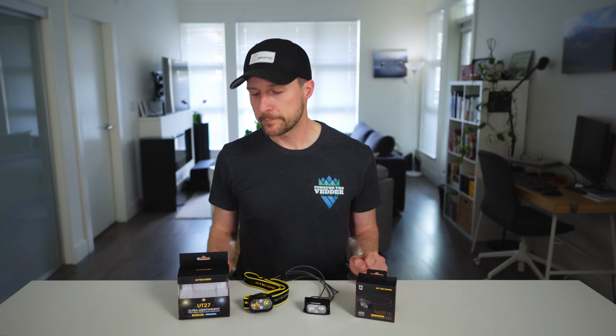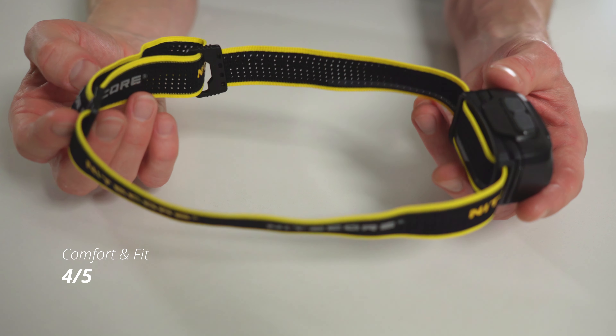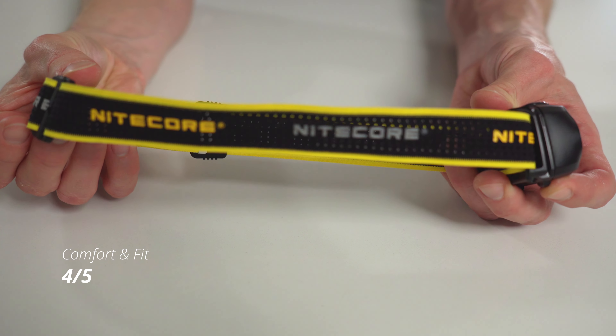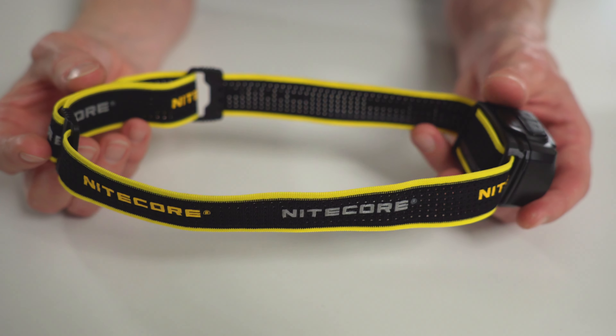I've had this headlamp for quite a while now — actually over a year. I like to really put these things to the test whenever possible before I review them, and in that time I've used it quite a bit. In terms of comfort and fit, I give this one pretty good marks. It's not the most comfortable strap, but it does the job and it's easy enough to adjust. The headlamp is so lightweight that you barely know it's there anyway.